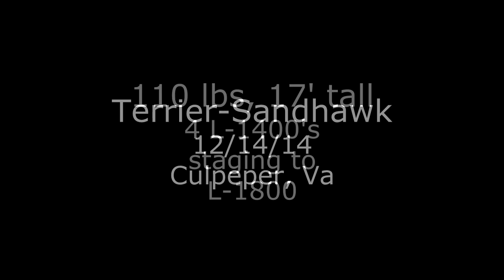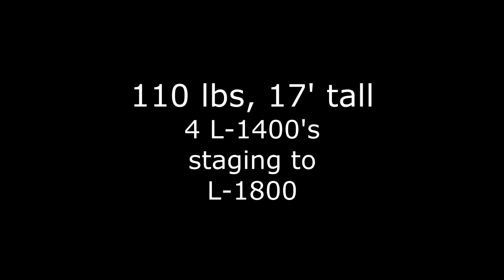Hey everybody, this is Gerry O. This is my Terrier Sandhawk. I've been working on this rocket for about a year. You can find a build thread on it if you're interested on Rocketry Forum.